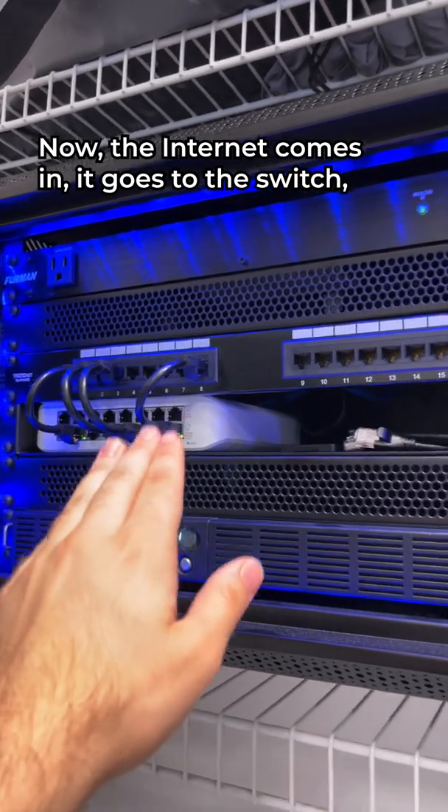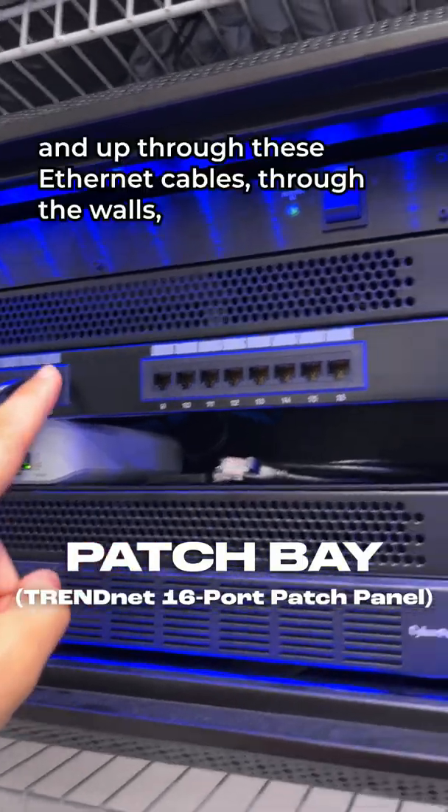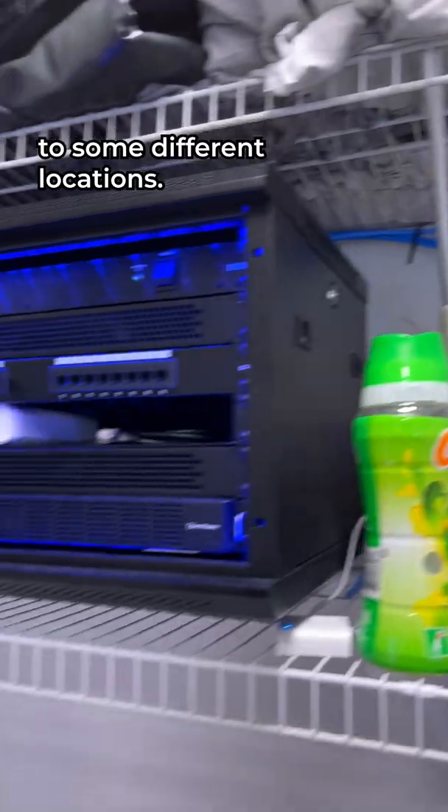The internet comes in, it goes to the switch, and then from the switch it goes to this patch bay and up through these ethernet cables through the walls to some different locations.